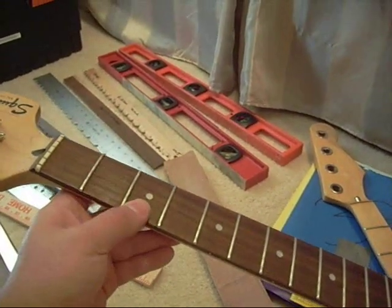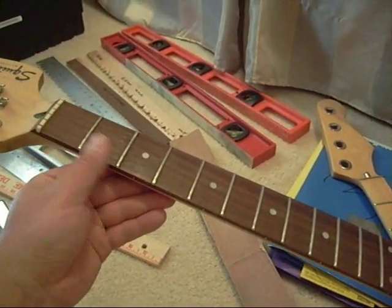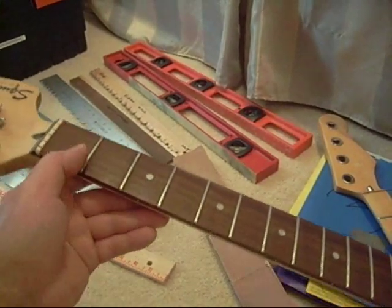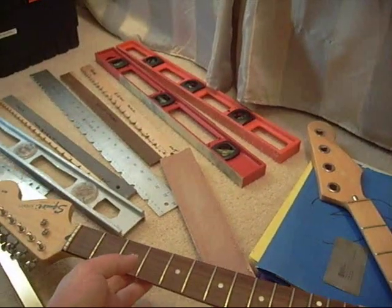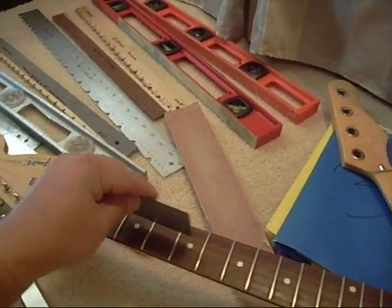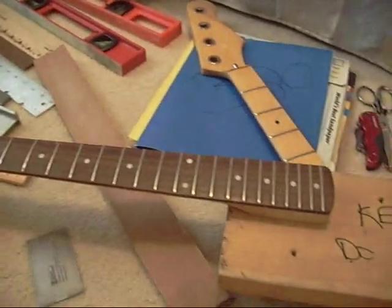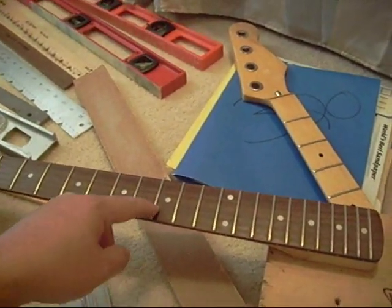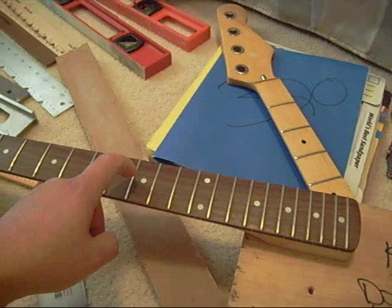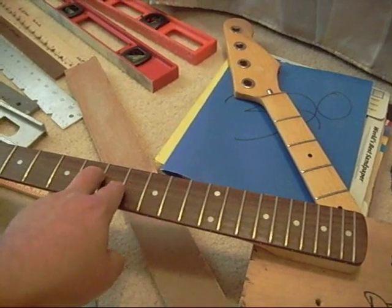Another reason you might need the frets leveled is that over time the wood might swell in certain areas. I've found this in a couple of acoustics where the second fret had gotten higher, so when you try to play on the first fret it's buzzing. I use a fret rocker to check — you'll be able to see which one's a high fret and then it can be taken down. Also, on a well-used guitar with deep divots in the frets, those areas are lower than the surrounding frets and it'll buzz on those particular notes.